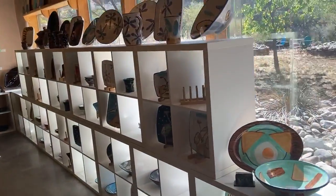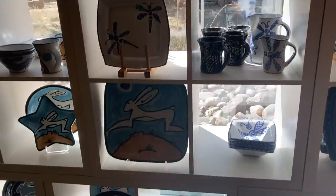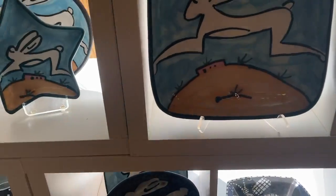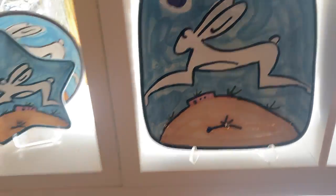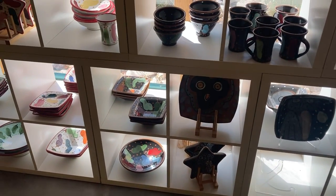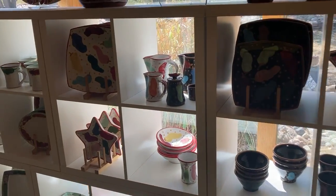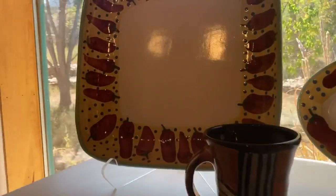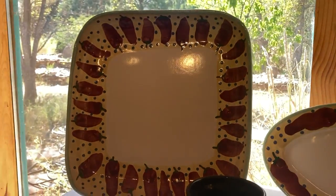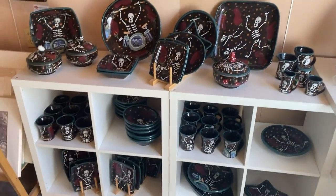Over here, we still have some of the dragonflies and more of the rabbits, and we just got out some more of the fiesta chilies. This is backlit and so you can't really see that well. And then there's new skeletons.